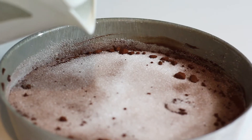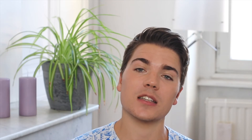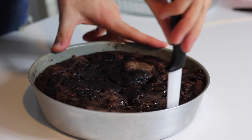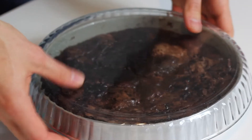Now I'm going to add some boiling water — yes, very weird — but this is what's going to create that fudgy consistency. I'll pour it over the chocolate batter and then we can bake the cake in our preheated oven at 180°C, that's 350°F if you're in the US. Bake for about 30 to 35 minutes, or until done — you want it set but not overly baked. Then let it cool completely at room temperature.